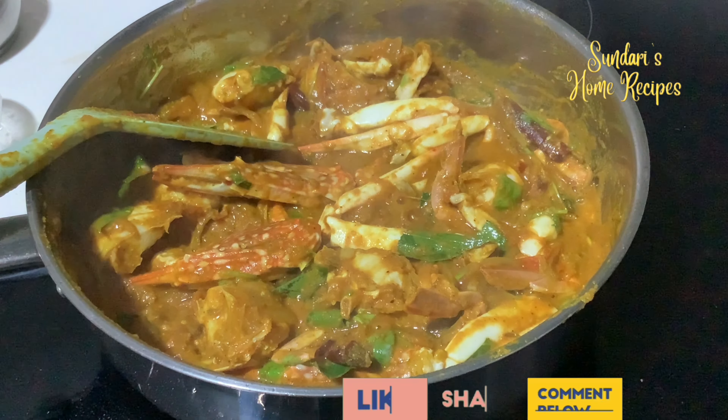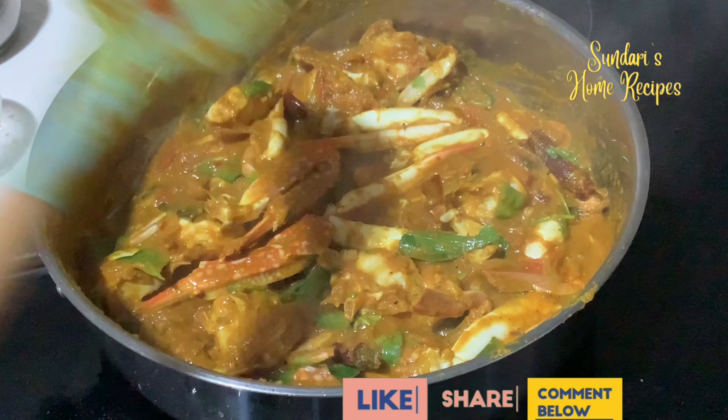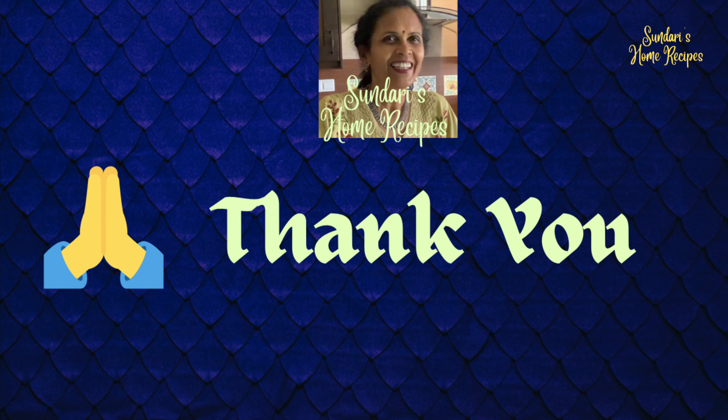I hope you all liked today's video. Do subscribe and hit the bell icon for updates on new uploads. Also give your suggestions and feedback — we'd love to hear from you.